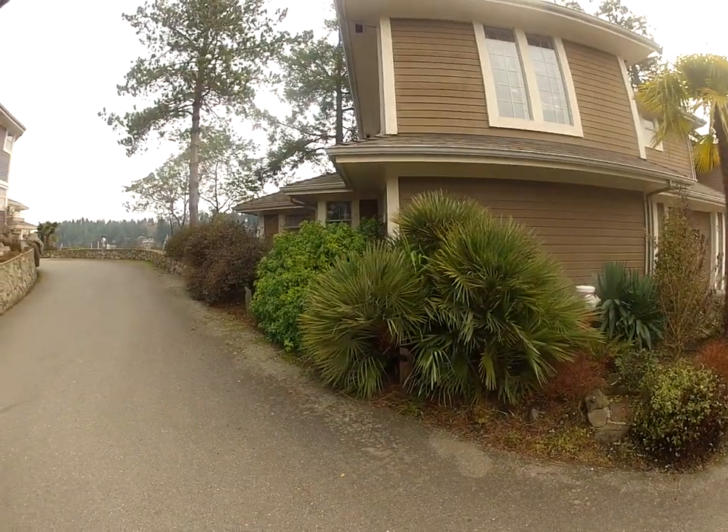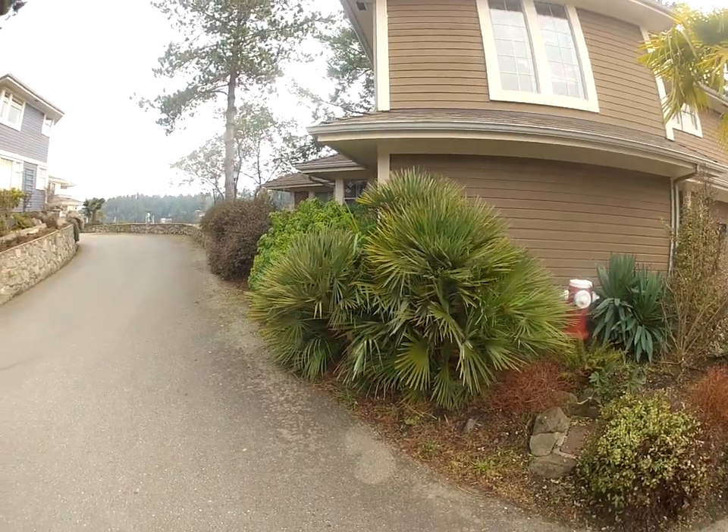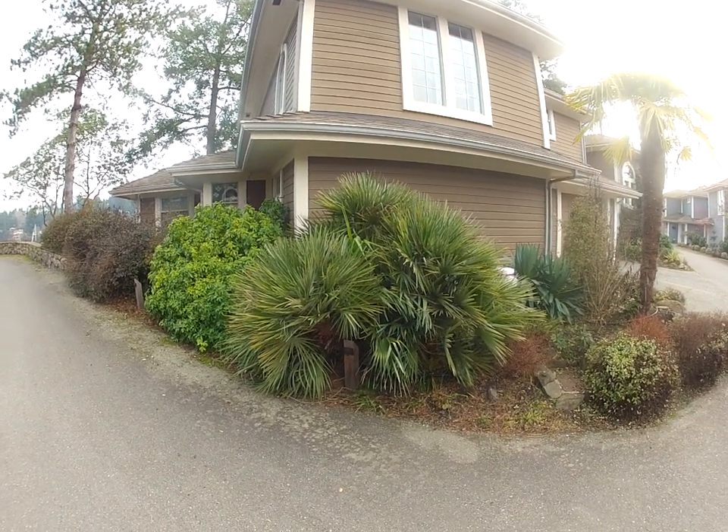Chamaerops palm growing here in winter on Salt Spring Island on the Gulf Islands. It never ever receives winter protection. It's getting close to 20 years that one was planted — I think it was 2007 — and it's looking really good.